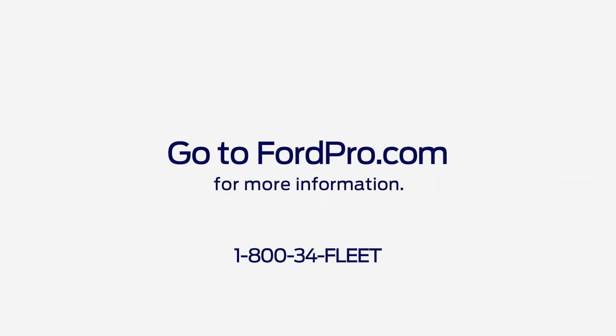Any questions? Go to FordPro.com, select Charging, and click the Chat With Us button at the bottom right.